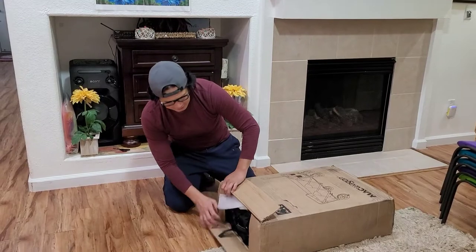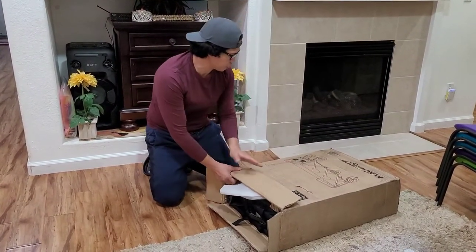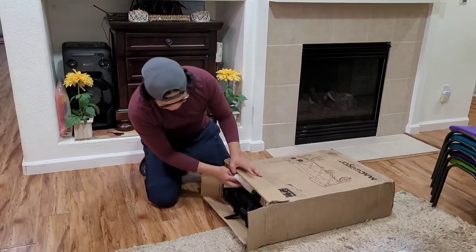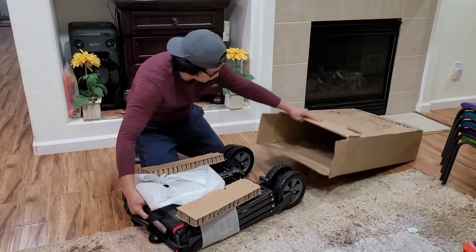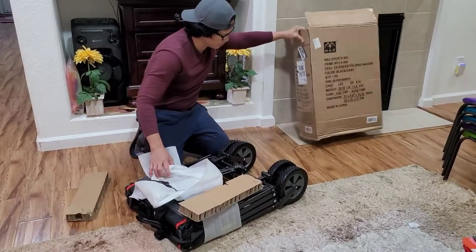Let's see if we need to assemble it. Looking at the picture it appears fully assembled — and wow, it is! It's already assembled, so I don't think we need to do any assembly work.